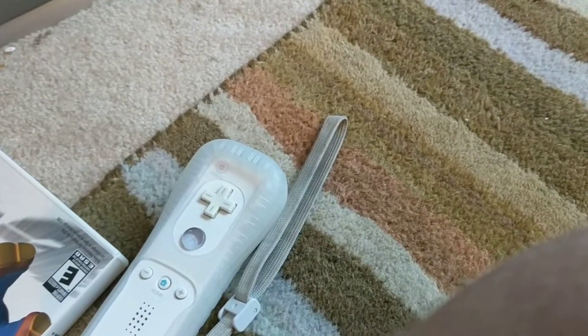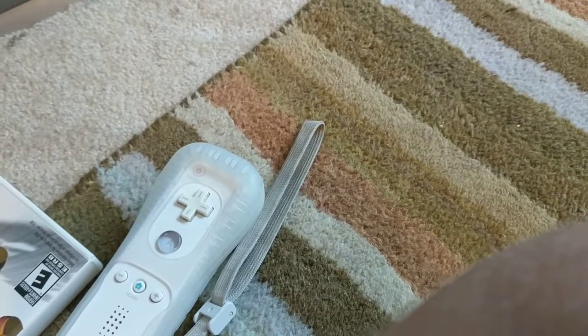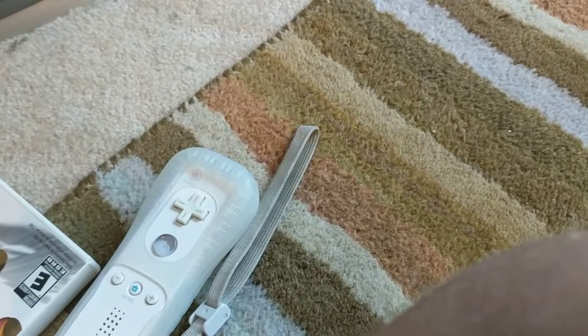Hello everyone, welcome back to my channel. I haven't uploaded in a while, but this video is on my favorite console and controllers. Without further ado, let's just hop right on into things.